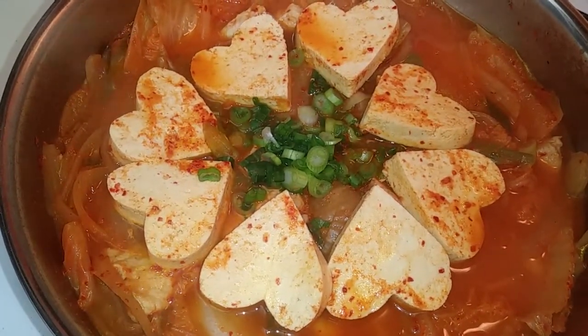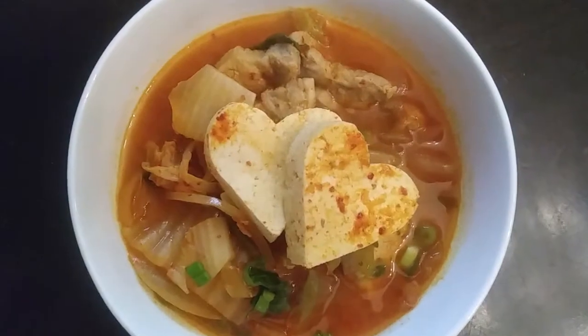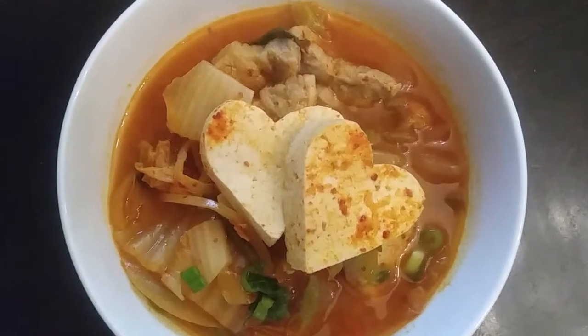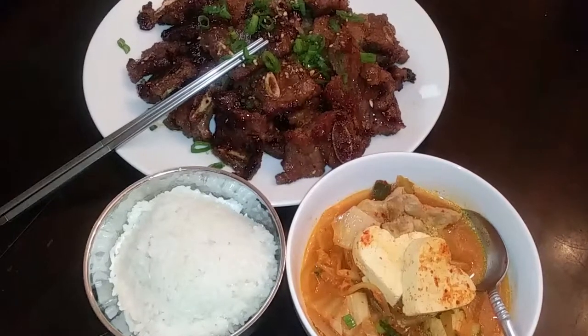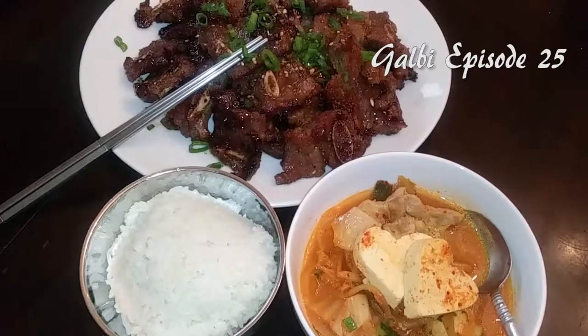Isn't it beautiful? I loved it. Honestly, every time I make this stew, my husband always says it is the best thing he's ever eaten — like he's never had it before — but I make it the exact same way every time. Just serve this with a bowl of rice to complete your meal.